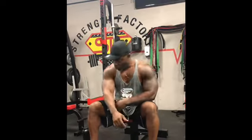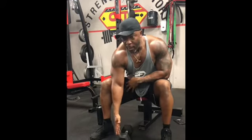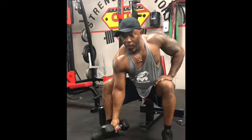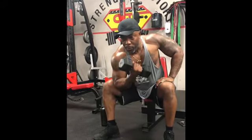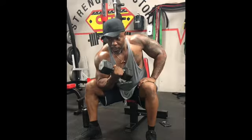So when we have our dumbbell, the first thing we're going to do is place our elbow right here on the front of our quad. Have an open hand, grab the dumbbell, go right down to the ankle and curl it up, squeeze, come down slowly, pause and power back up, come down slowly.